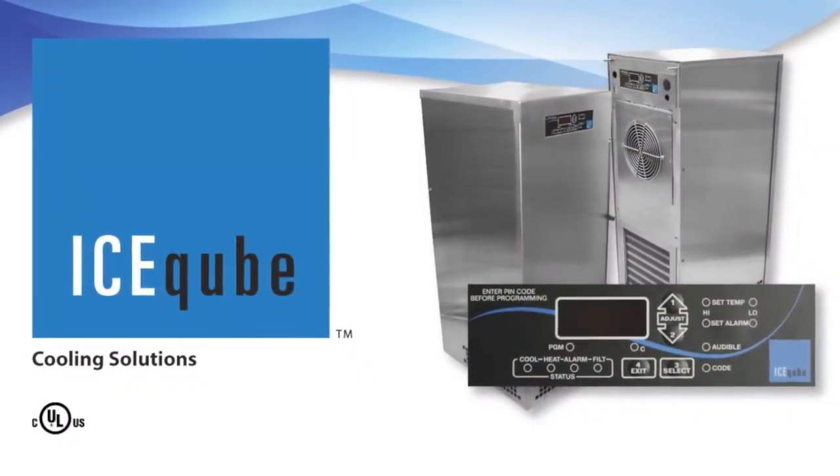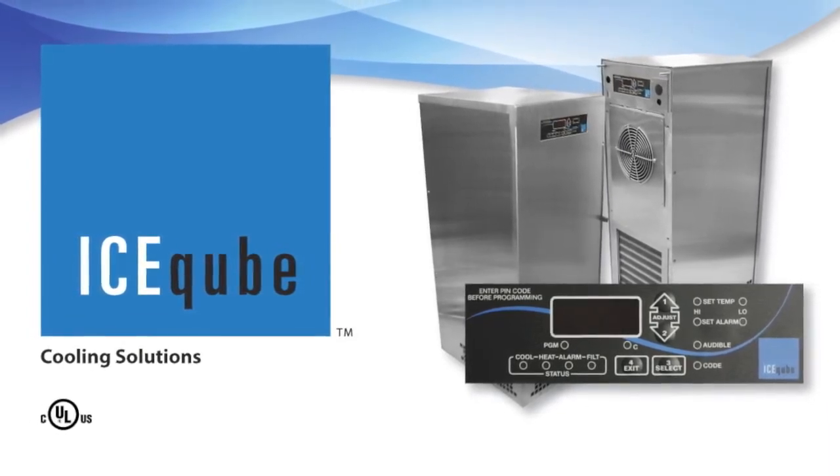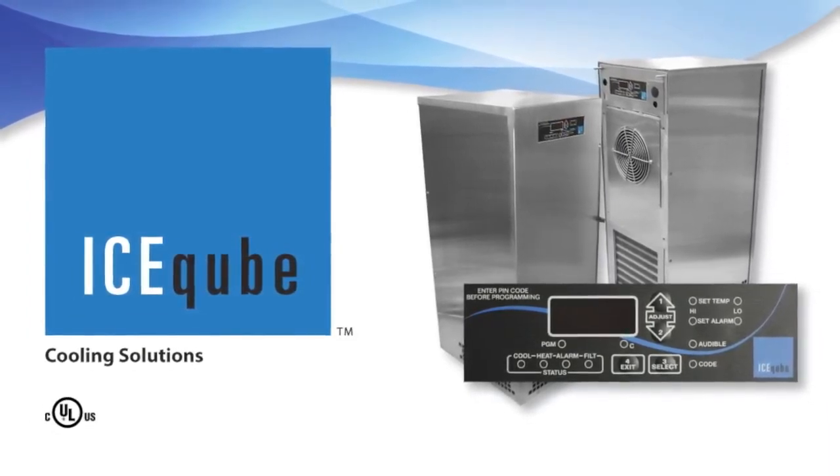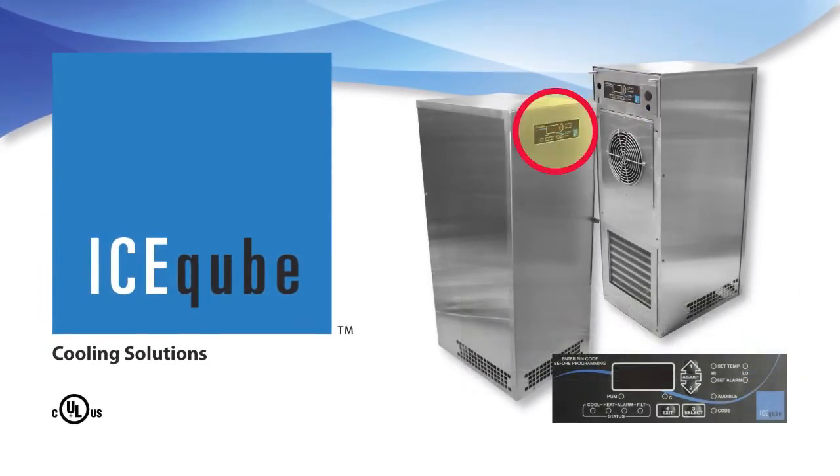The Evolution Series standard features also include a standard digital controller with programmable temperatures and alarms. The controller can be installed on either the front or the rear of the unit, inside or outside of the enclosure.